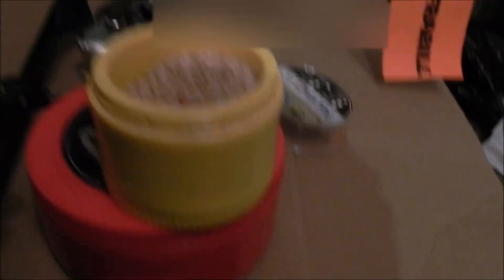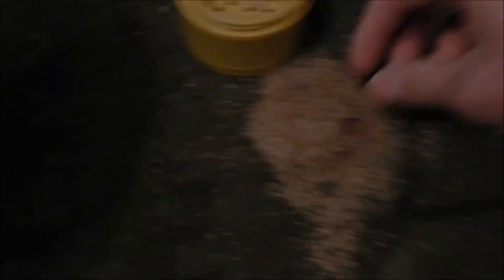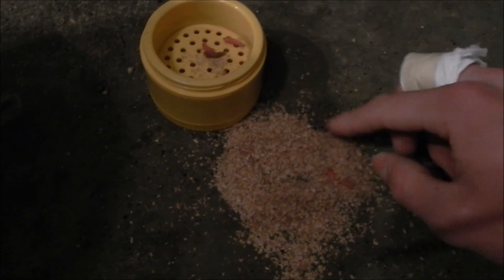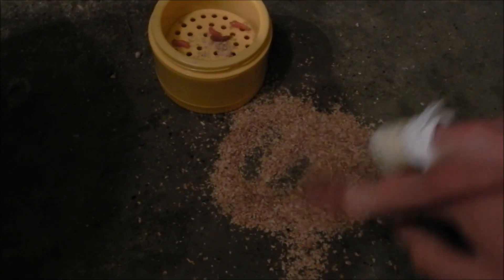Right here we have two bait pucks. One I usually use for dead minnows. As you can see, I have little tiny spikes in there — waxworms — so you can tip your jigs with those.